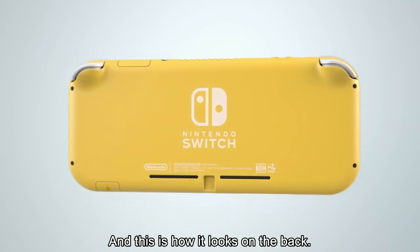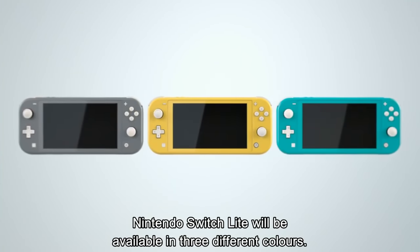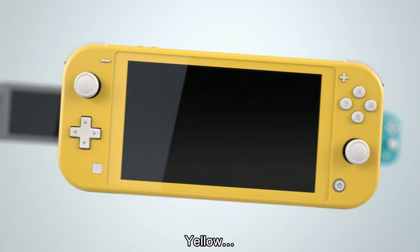Now, that's the whole Switch Mini that was rumored to be coming for so long, and I'm glad they didn't just name it the Switch Mini because it's cool that they actually gave it another name, not just what people were rumoring it to be.